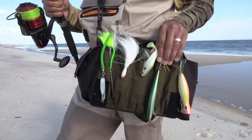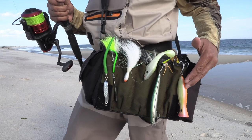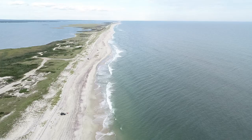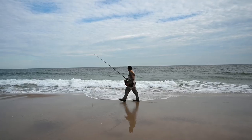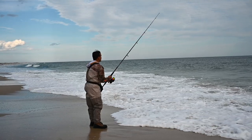Daiwa SP minnows work the mid to upper water column, and of course if you see them on the surface, poppers work every time. Look for points along the beach such as this one, but also look at that one down there. Make it a good practice to walk point to point and make a few casts in between. If you don't see fish on the surface, you're going to have to do some prospecting — work the bottom, mid, and top water columns.